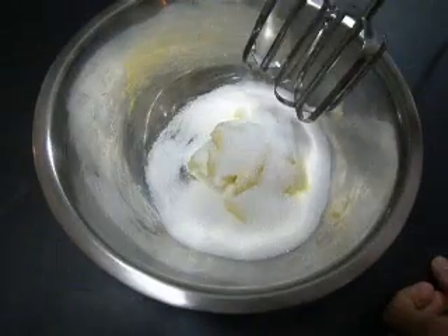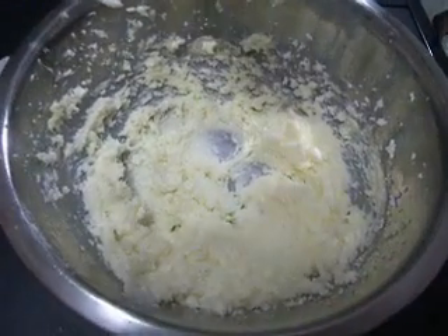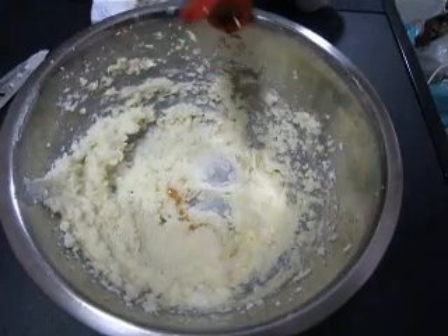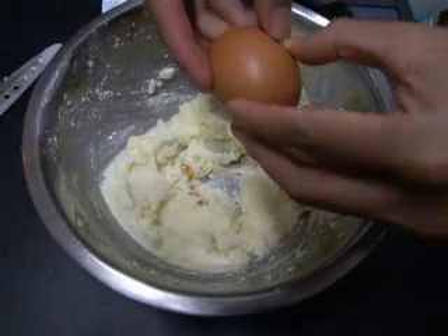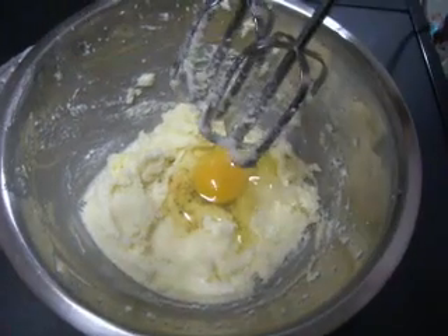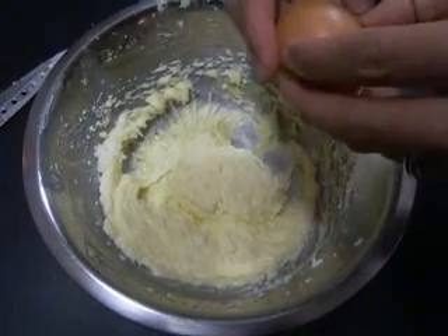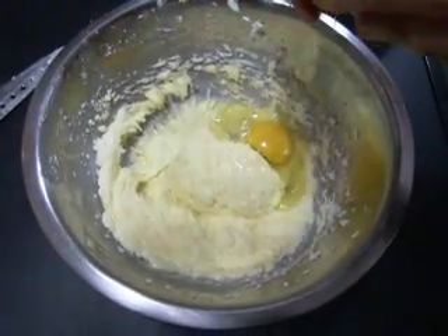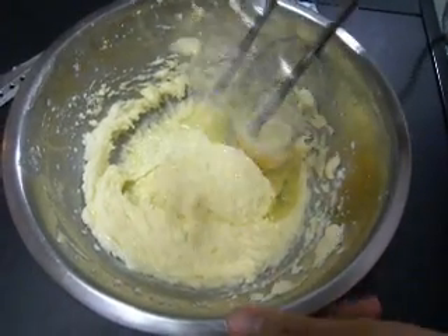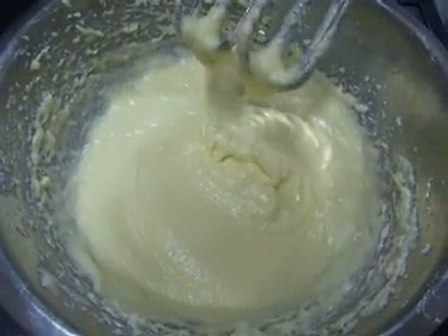Cream until it looks just about like this. Next I'm going to add the vanilla and one egg at a time. Add one egg and mix until smooth, then add the next egg and mix. Continue with all the eggs until I get a nice creamy texture, just about like this.